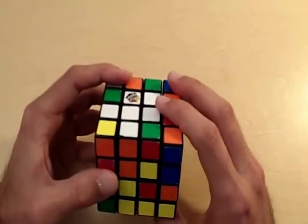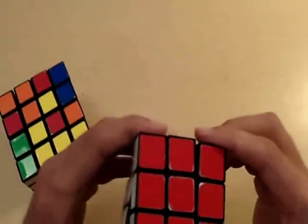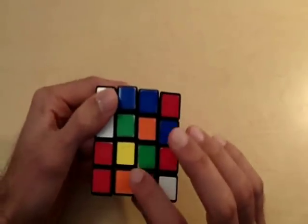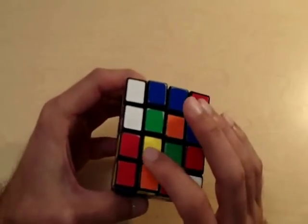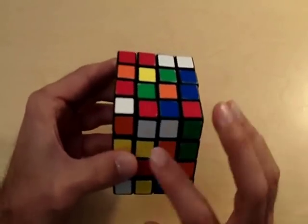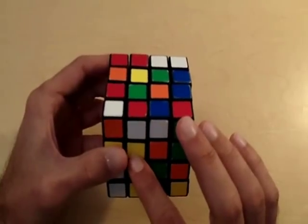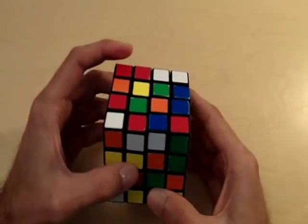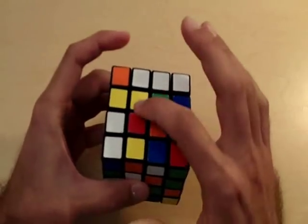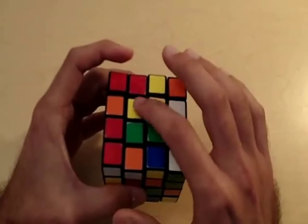Now we need to go for the opposite side of white, which is always yellow on a standard Rubik's Cube. We already have one yellow centerpiece in place. I'm going to place the next yellow piece directly below the piece already on the yellow side, bring it up, then move the displaced piece to the right side so I can bring the left side back — and now we haven't lost the piece that was already correctly placed.